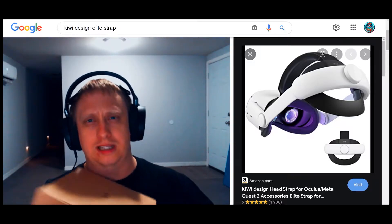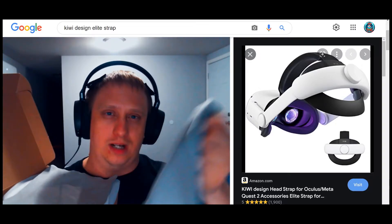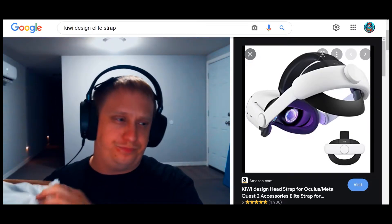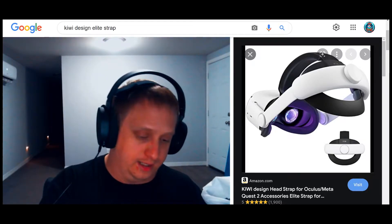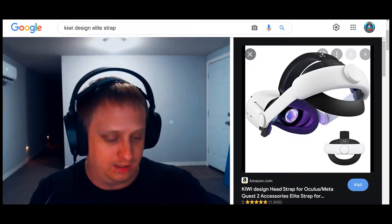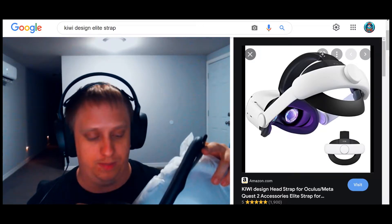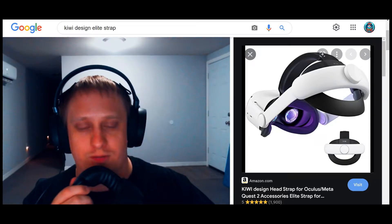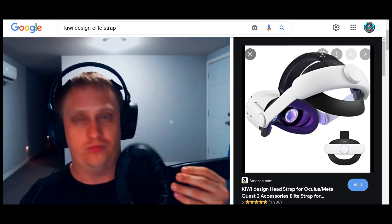Let's go ahead and open this up. As you can see, it comes with a microfiber cloth — I love how all these companies send you microfiber cloths. It's got some nice silk packaging here. Comes with a little install guidebook and nice silk packaging. There's the padding, which is a very nice thick padding. This is extremely comfortable, very easy to wipe down padding. Just feels very high quality.